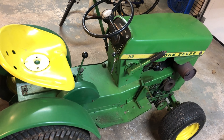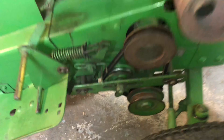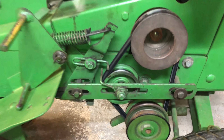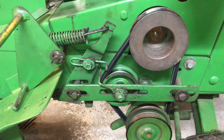Welcome back, another video with the John Deere 110. Today we're going to be working on a couple of things on the PTO — actually one thing. There's a bolt in here that needs replacing; I'll show you in a minute.